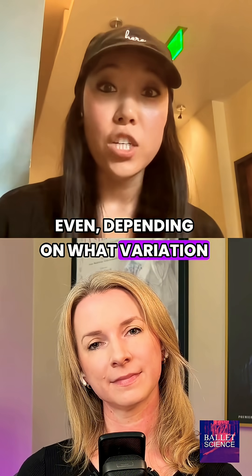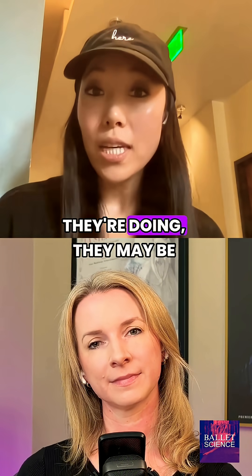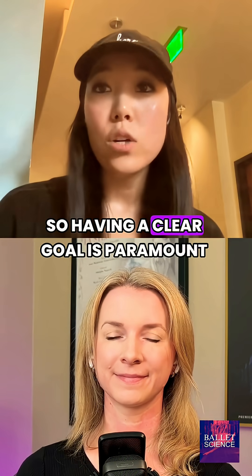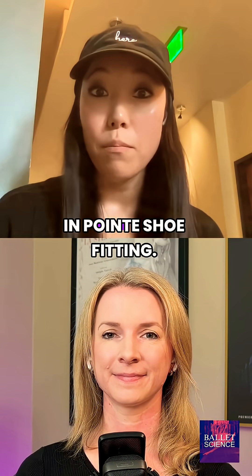Same thing with professional dancers — depending on what variation or what type of dance they're doing, they may be fitted in a different shoe. So having a clear goal is paramount in pointe shoe fitting.